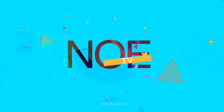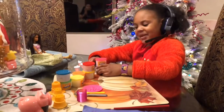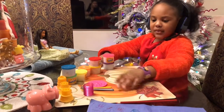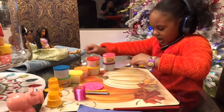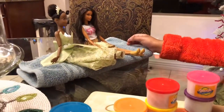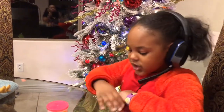Hi, you're watching Noe TV. Hi, welcome to Noe TV. Today I'm going to be playing with my Play-Doh, and I'm going to show you how I'm going to be making Play-Doh with my mom. And these are my two customers, and they're making a lot of orders, so my mom's going to help me to make all these orders.